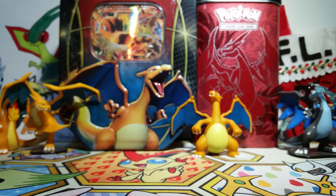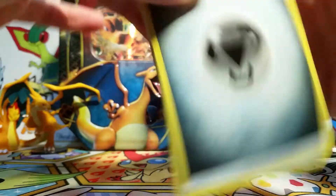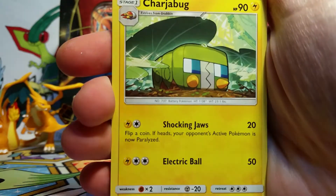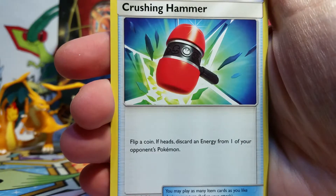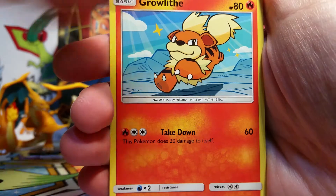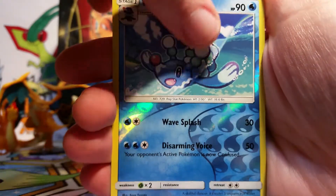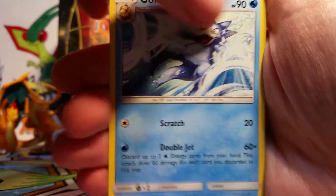So here we go with our Sun and Moon base set. I forget the last product that I opened that had Sun and Moon base — I've been so focused on Champion's Path that I don't remember the last thing I opened before that, honestly. We've got a Crushing Hammer, a Herdier, Grubbin, Growlithe, Popplio, Wingull, Surskit, Brion Reverse, and then our Rare is a Golduck non-holo.